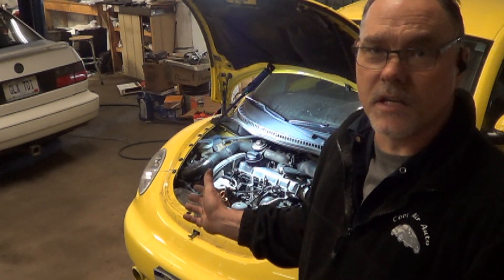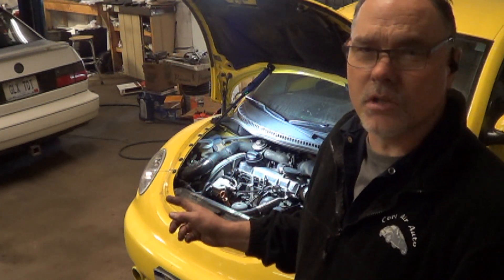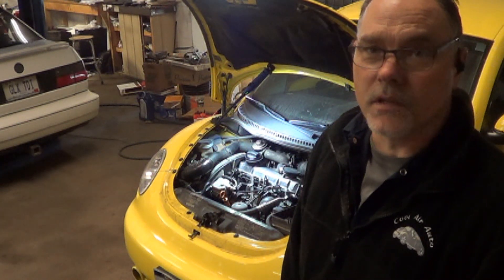2002 Volkswagen Beetle with a 1.9-liter TDI ALH engine. On this car, we've used it for a couple other videos, but we are going to do a how-to on changing the fuel filter. It's not a hard process, but you do have to prime it afterwards, and that's the reason I'm making this video.